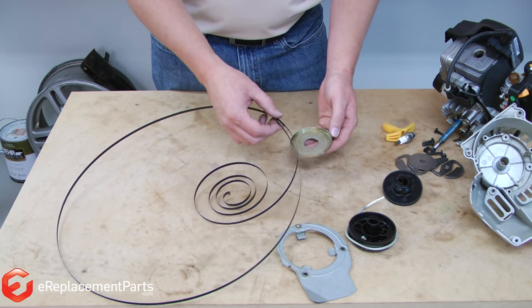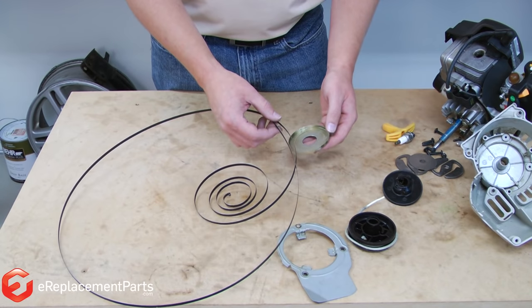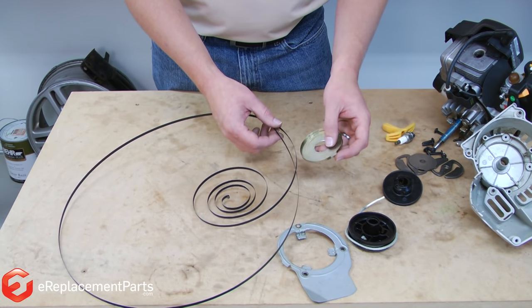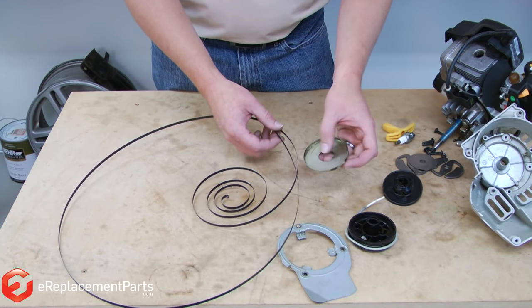I'm Mark from E-Replacement Parts. In today's quick fix, I'm going to show you how to rewind a starter spring. Nothing can be more frustrating than having your recoil spring come apart on you while you're rebuilding a starter. The key to rewinding it is to work from the outside of the housing in.